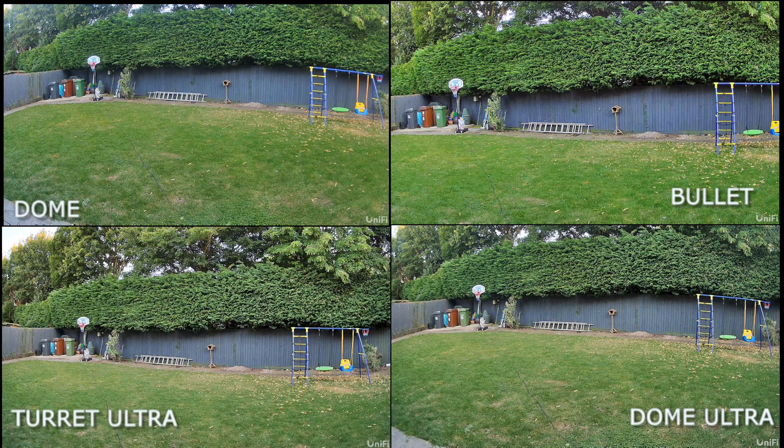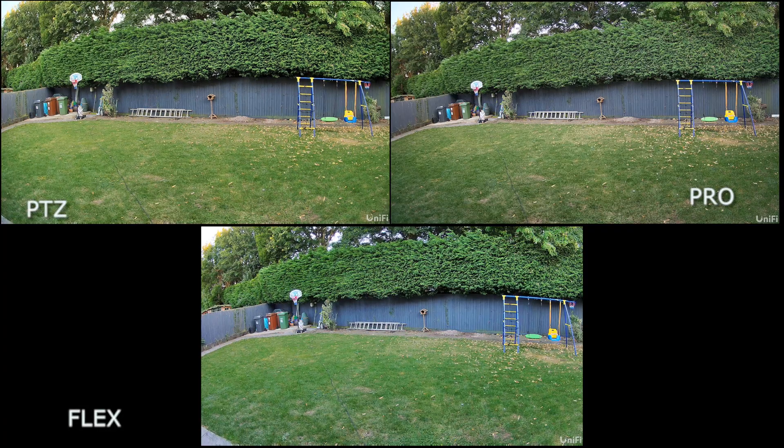Jumping straight into the image comparison: looking at the four first cameras, three of them — the Dome, Turret Ultra and Dome Ultra — share that wider 102 degree field of view, while the Bullet is slightly more zoomed in with its smaller field of view. The colouring across them is fairly similar, though the Bullet and Dome appear to have a slightly darker green with no adjustments made. For the Pro, PTZ and Flex, colours are fairly similar across all three, and the Pro gives the widest field of view — you can see just past the swing set on the right.